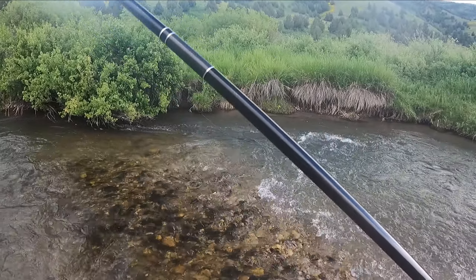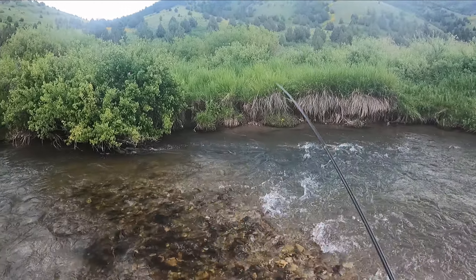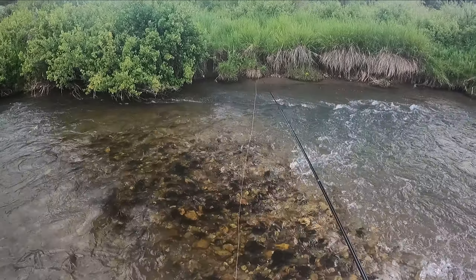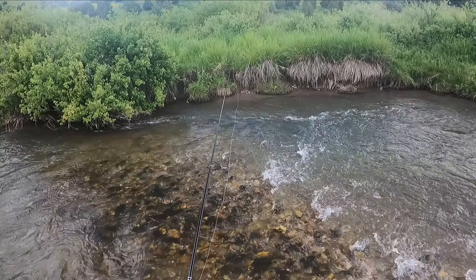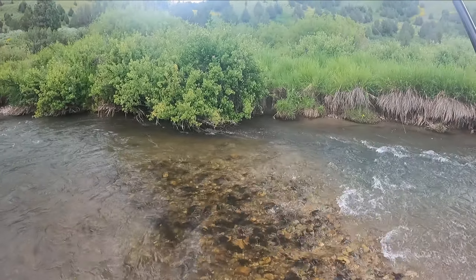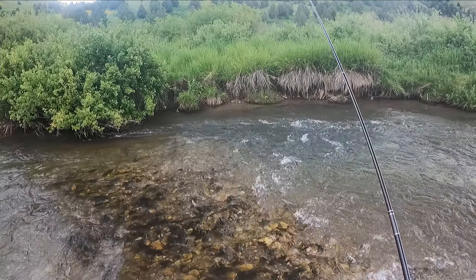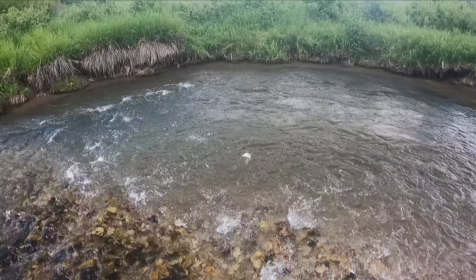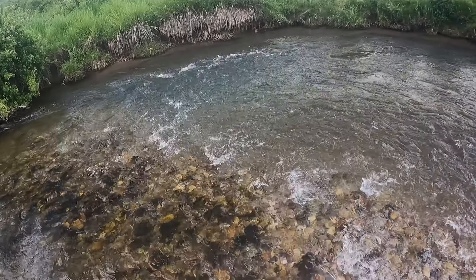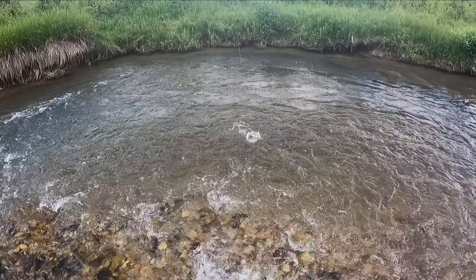There we go — that's a good fish too. And he got me, broke me off. I think I can see a branch right there under the water. There we go, a little one — not nearly as big as that big one that broke me off in the underwater snag, but I'll take him.